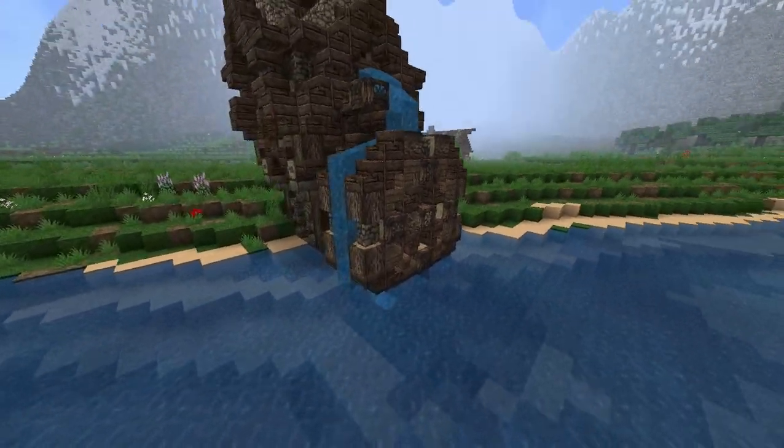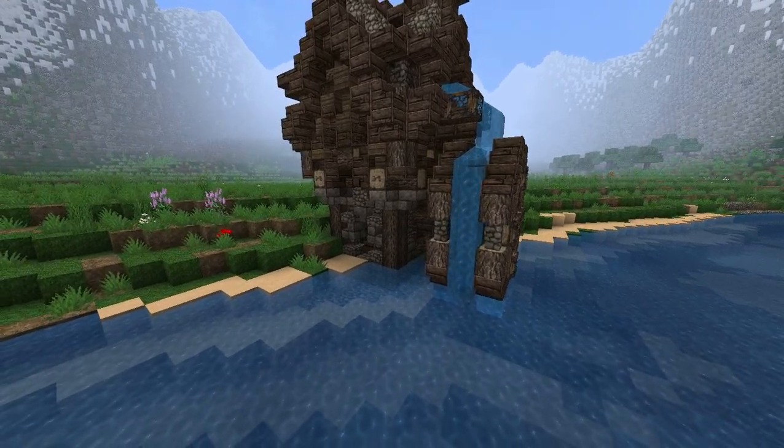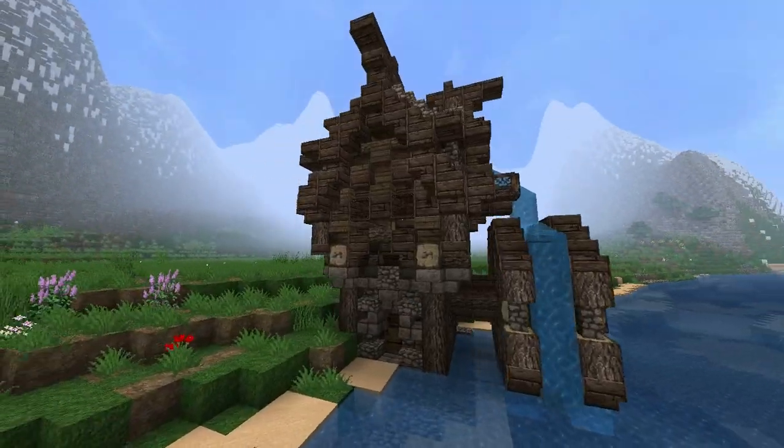It still looks kind of square, a little bit more square than I would have wanted it to look, but that's okay. It's fine. I do like the way that this looks. It's very nice.